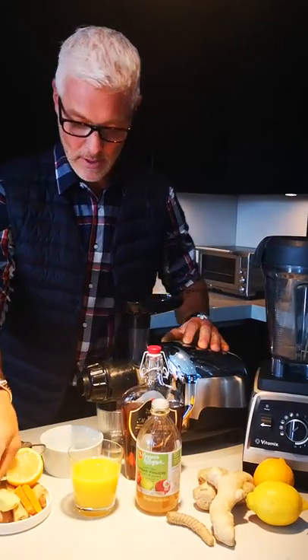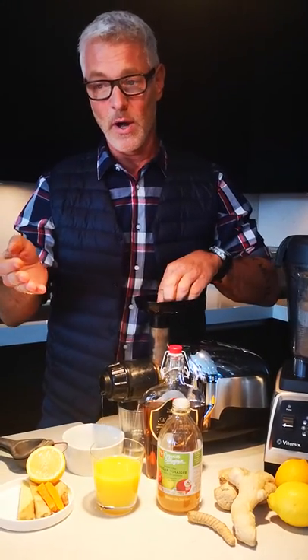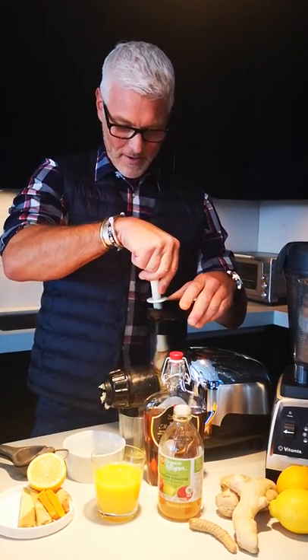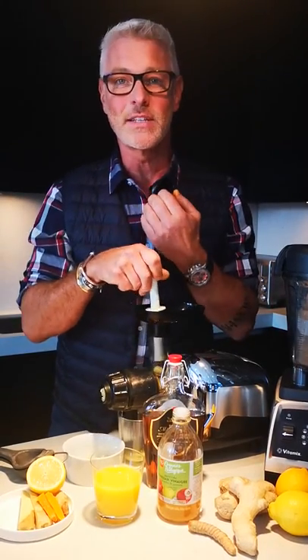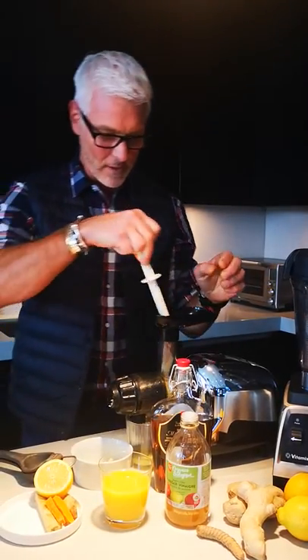So the first thing we're gonna do is add some ginger. We certainly know the benefits of ginger — it's great for overall gut health, loosens congestion, and it really has a fantastic almost burning sensation in your throat which really helps to loosen that up. So put in a few stalks of these.